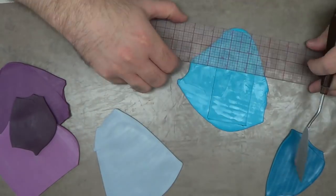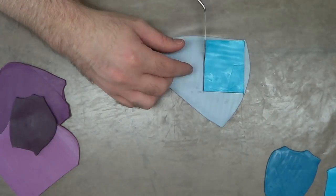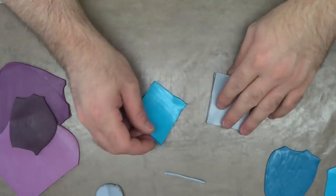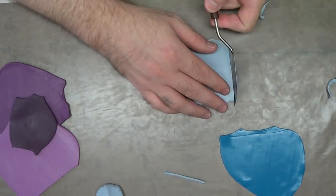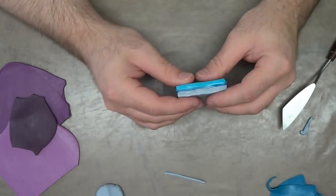To make these, I just cut out little squares using the thickest setting on the pasta machine. These are actually two inches by two and a half inches. And unlike regular canes where they're reduced, these aren't reduced at all. So basically, I'm building them how I want them to look once I cut them.